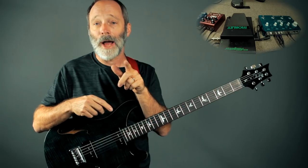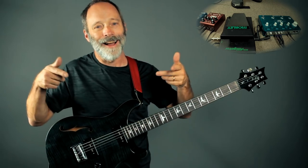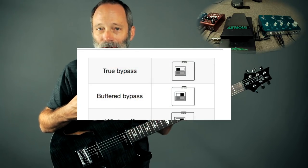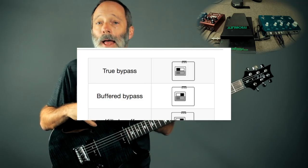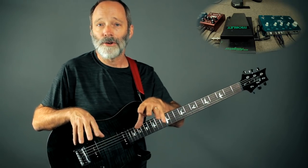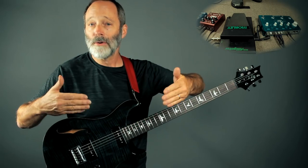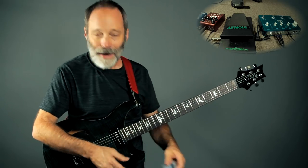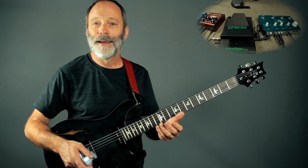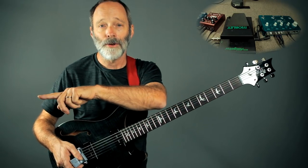Now I want to show you another trick. Watch what happens when I turn off delay one — the delay keeps going. What I did was open up my Flashback Triple Delay and turn off true bypass, switching it to buffered bypass. This allows you to turn your delays on and off and have them continue to repeat — the actual delay repeats will continue going even as the delay is switched off. So right now I've got my drone going, and I can turn my other delays on, and because I've got the delays running in series, my drone is now going through delay two and delay three.